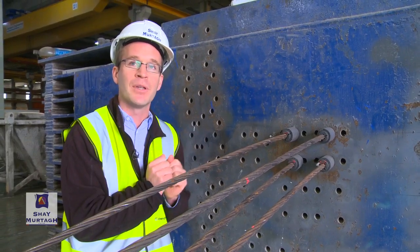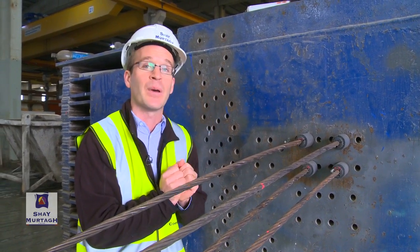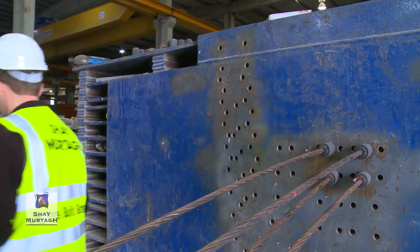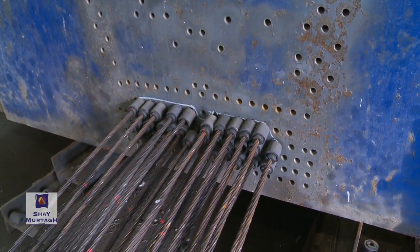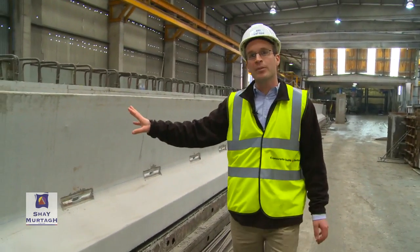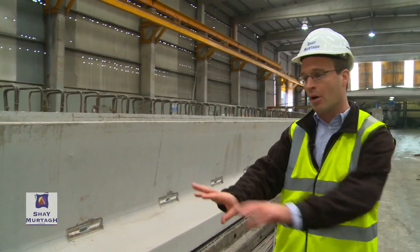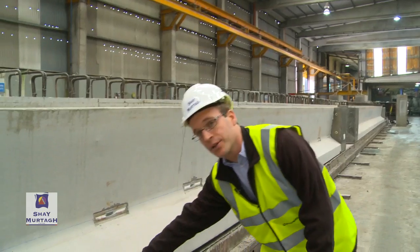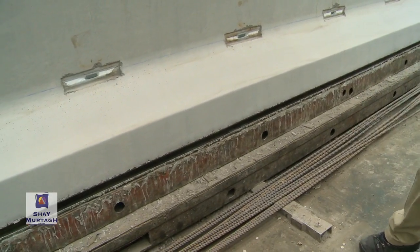Let's step back over to the finished beam itself and go through the final aspects of how a pre-stressed bridge beam works. This beam is one of our finished products — it was actually cast not long ago on this bed itself. You'll notice there's a bit of a gap between the soffit of the beam and the actual bed itself.